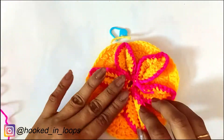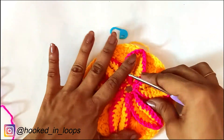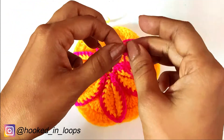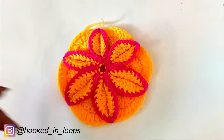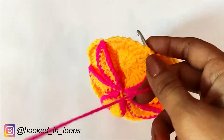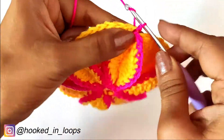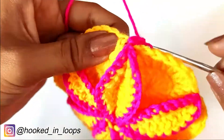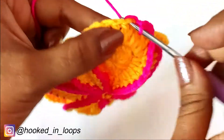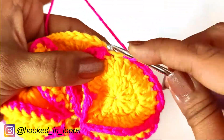Now we will do a border on the outer circle. For that we will take the pink colored yarn, make a slip knot, and insert the hook in it. Insert the hook in any stitch of the outer circle — I've inserted it where I joined two circles. Do a slip stitch there, secure it with chain one, and in the same stitch do a single crochet stitch. Then one by one, do one single crochet stitch in each following stitch of the outer circle — don't skip any stitch.